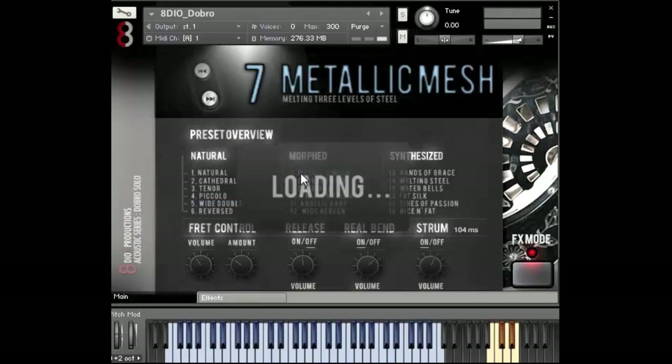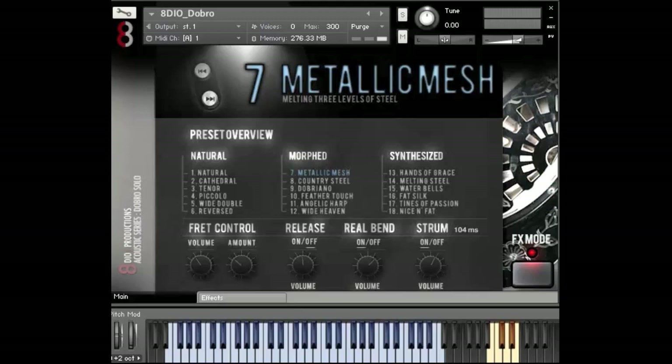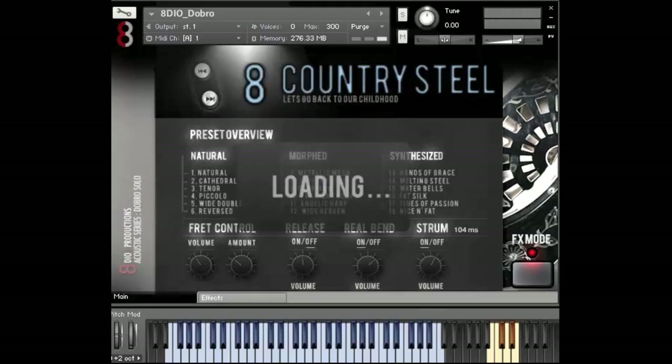Let's move on to the morph category. In the morph category, we take different custom instruments and blend them together with the dobro. This is the Metallic Mesh — it's a steel-based instrument where we took a steel string and another stringed instrument and put them in three layers of steelness. It's so easy — this is just me playing on the keys. One of the great features is that if you play notes without overlapping, you don't get the strum effect — you can play solo notes. But if you play overlapping notes, you get the natural strum, and if you click hard, you get the real bends. Let me try the Country Steel — here's another morph patch.